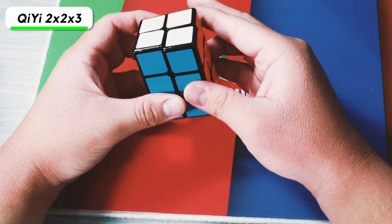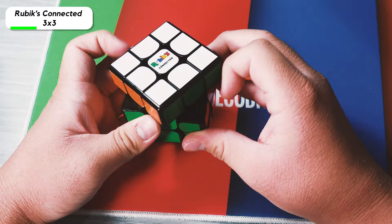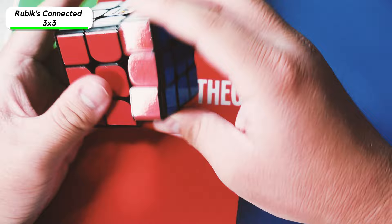Here is the Rubik's Connected Cube. It's honestly a pretty good smart cube, and the app is kind of better, but I don't really like the stickers on it. I kind of wish it was stickerless because the stickers are starting to peel off the more I use it, so I don't really use it that much anymore, but it still turns pretty well.